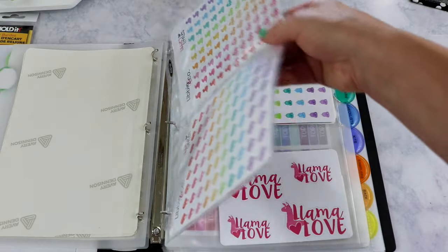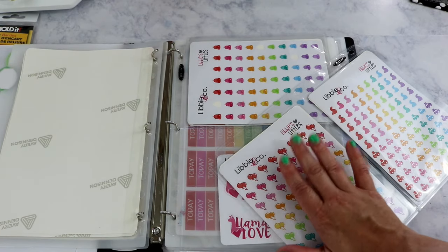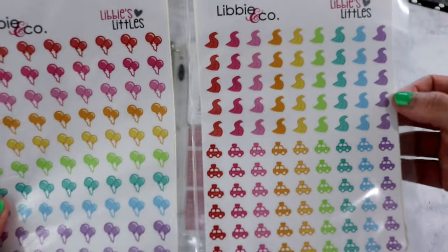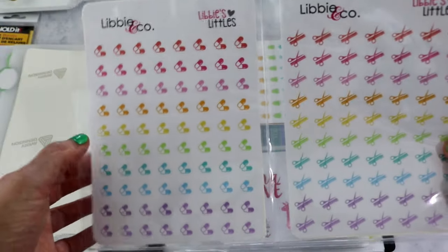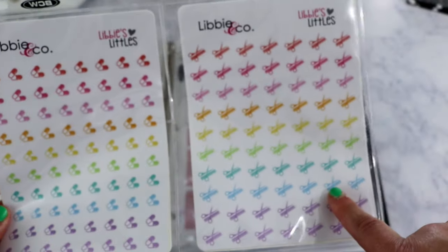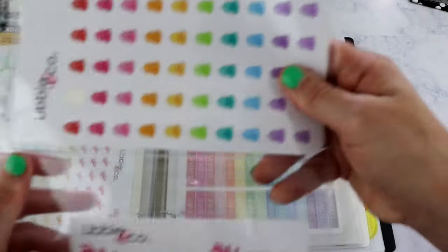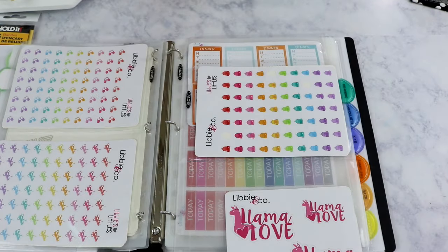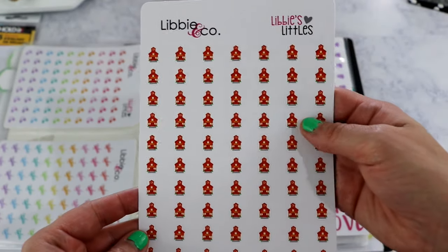The Libby Littles are little half sheets that fit in the five-by-seven inserts. They're only $2.50 a sheet and I love them — they're a little smaller than a full size sheet but I actually prefer this size for my planner. I have birthday stickers, road trip stickers for when I travel to visit family, pill stickers for when I need to refill prescriptions, haircut stickers, and backpack stickers for school.